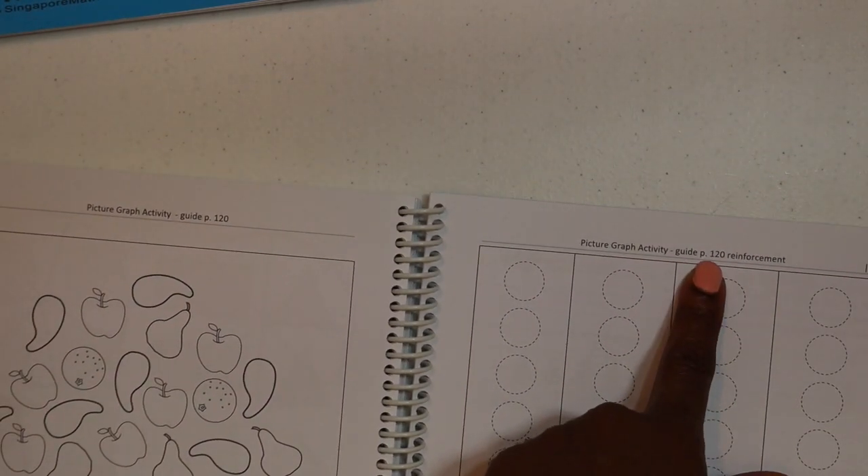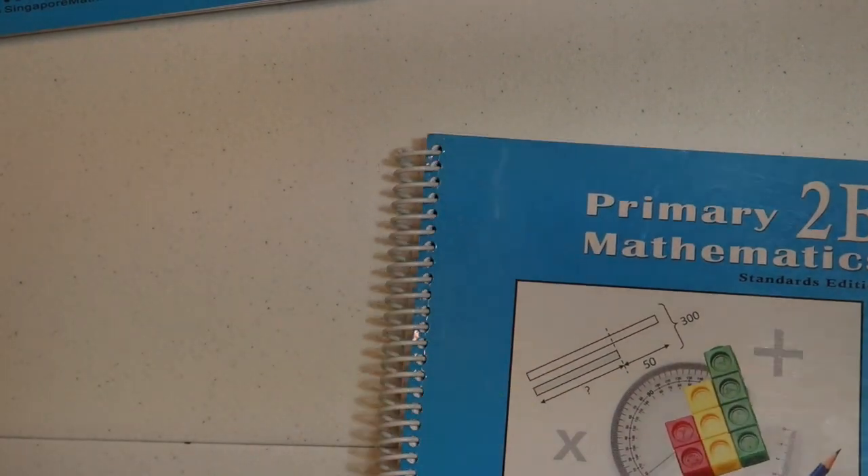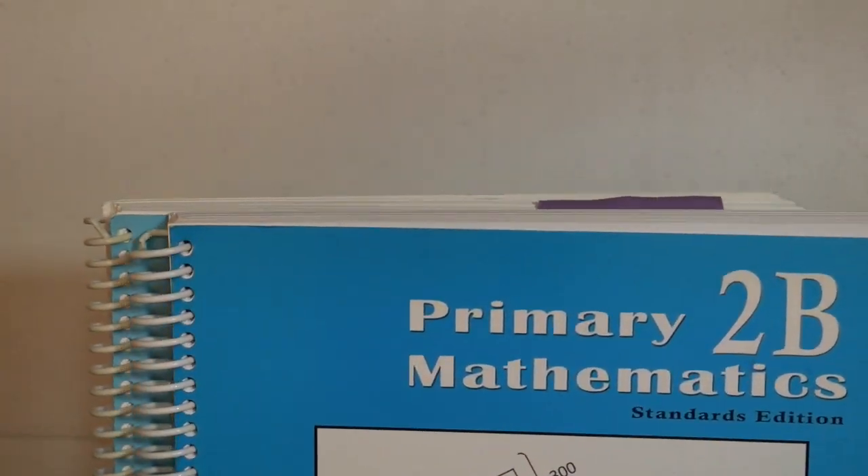That is the Home Instructor's Guide for Primary Mathematics, the Standards Edition.